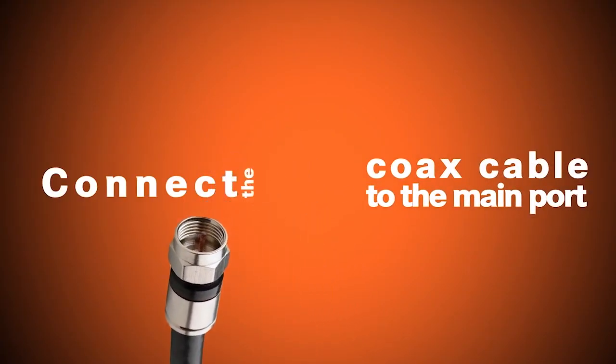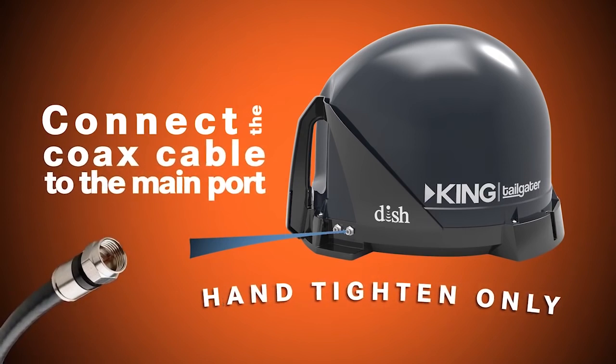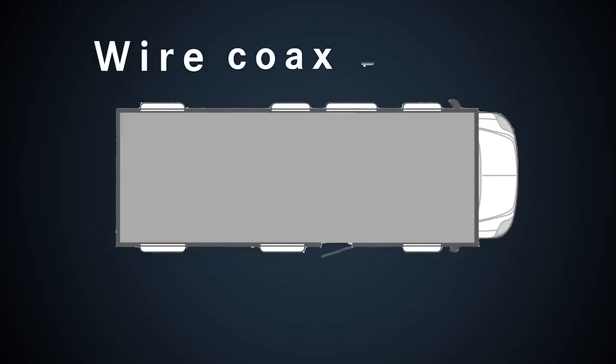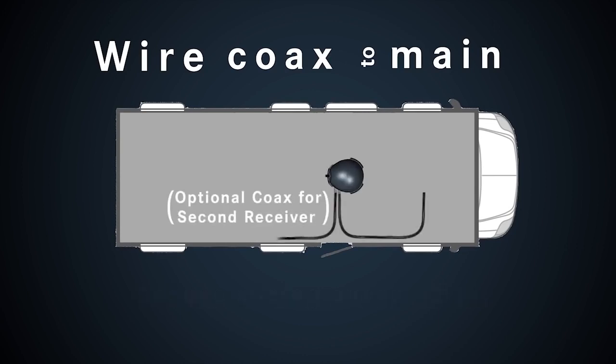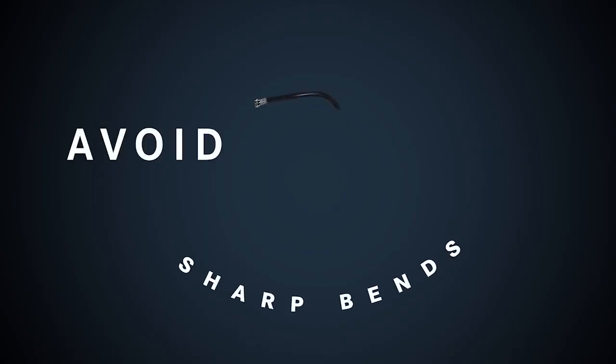Connect the coax cable to the main port — hand tighten only. Wire the coax to the main receiver and secure wiring every 12 inches.